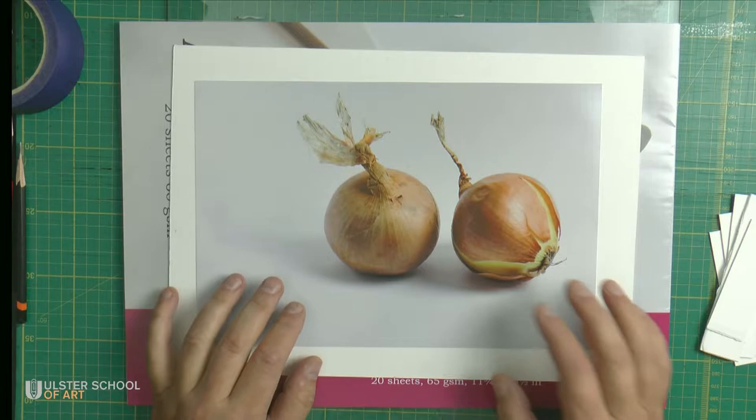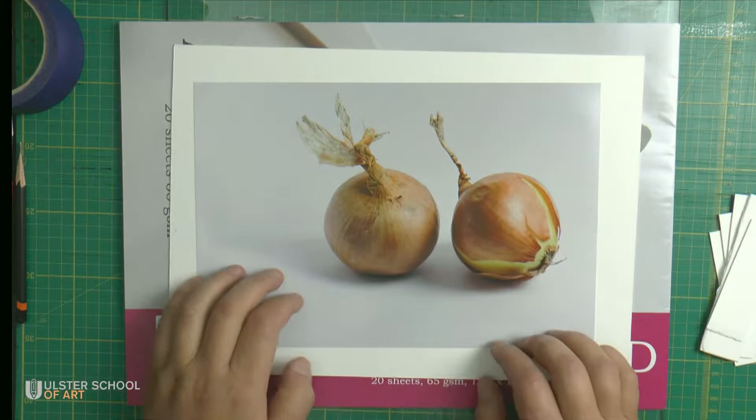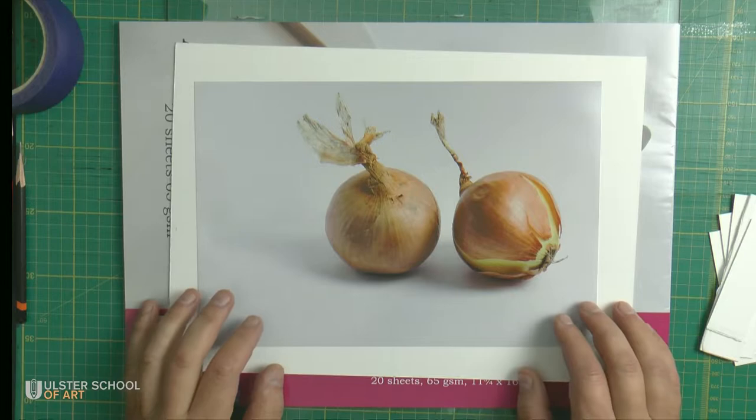You can draw it, but to simplify the process, it will be easier just to transfer it. This is my picture — I did it — so there are no copyright issues.